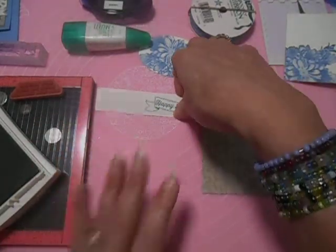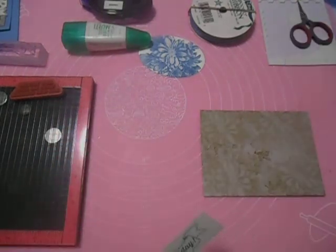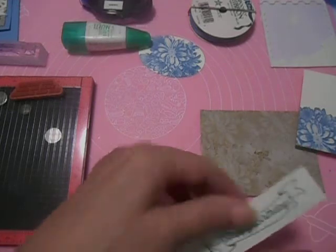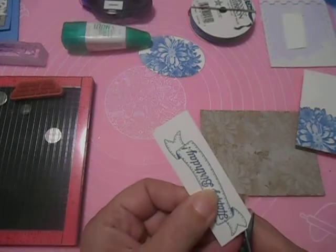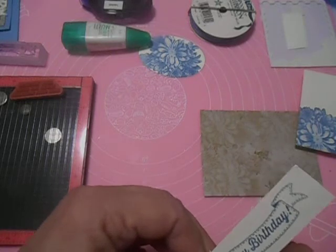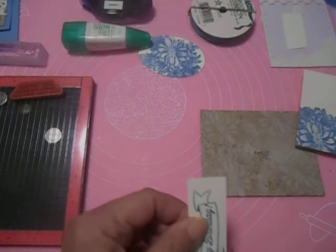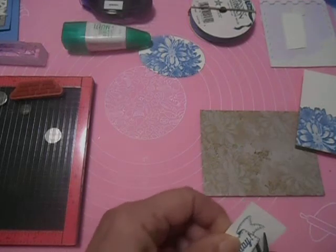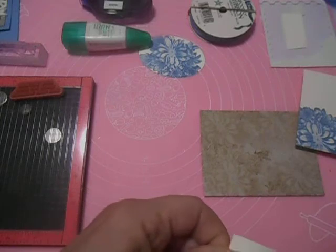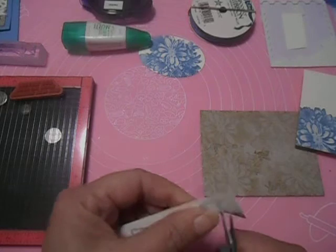Now we've got all these bits ready. We need to cut out our Happy Birthday — there's my scissors, so I'll just quickly fussy cut this out. Oh, we have one more thing to do: I have to do the inside of the card, to stamp the sentiment for the inside.